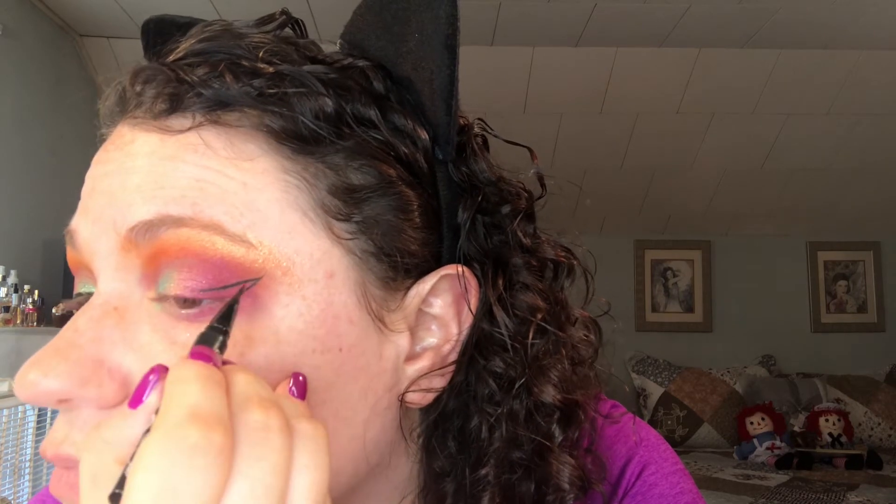Now I'm going to go in with the Kat Von D Tattoo Liner — it is waterproof liquid liner in Trooper Black. Wings are on. Next, I want to jump in and do my eyebrows. I'm just going to use this little guy from Trestique in the shade Americano, which goes right along with the natural shape of your eyebrow.